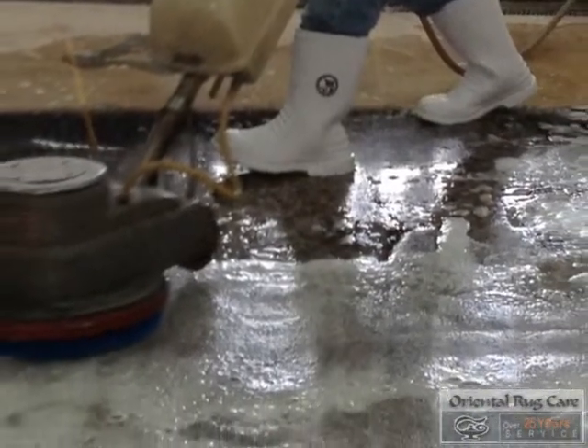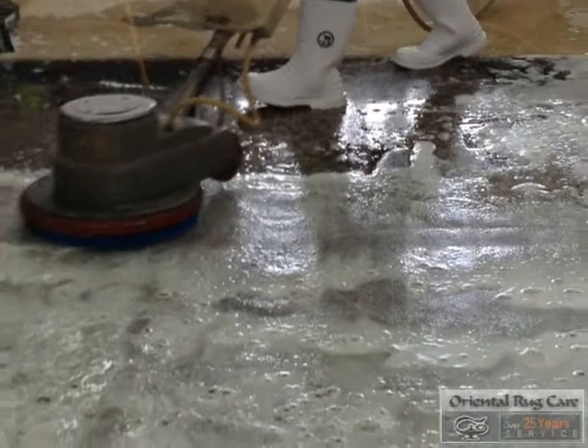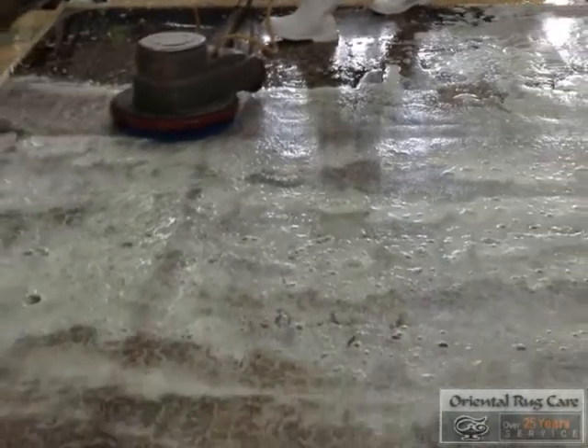Now we are going to work the special formula into the fibers. Once that is done, we go after the detailing of the fringes. Once we worked on the fringes, we use a lot of water to flush out the soap out of the rug and neutralize it before it goes into our ringer. We apply more water, making sure that the rug is residue free.